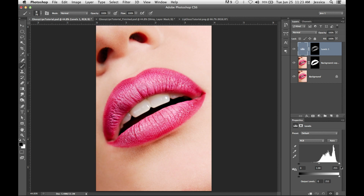If you click on the levels options, you can drag the highlight slider down and pump those light tones up. If we hide and show that, you'll see it's already shiny.